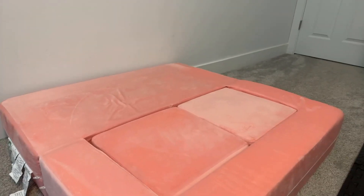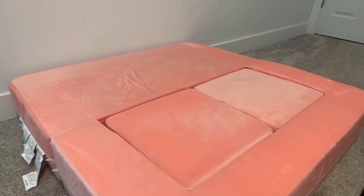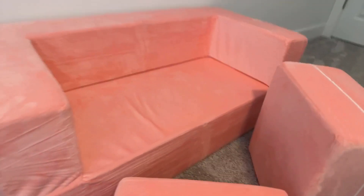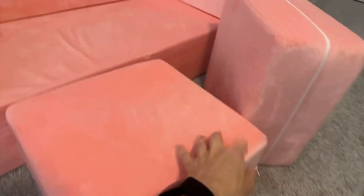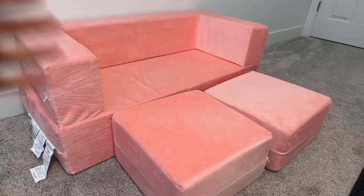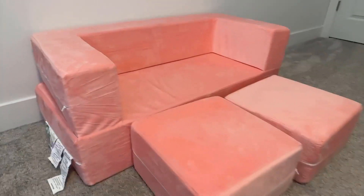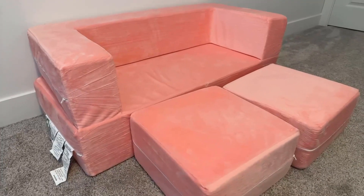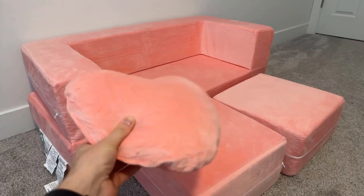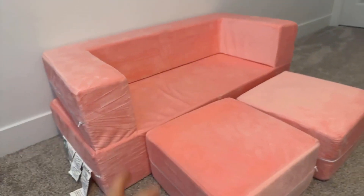That's what we originally got it for. She slept on it for maybe three or four months, and then she was spending too much time taking it out of the room and turning it into a couch. We finally got her a dedicated bed in our room, but she still plays with this all the time. This little pillow is incredibly comfortable and very cute.